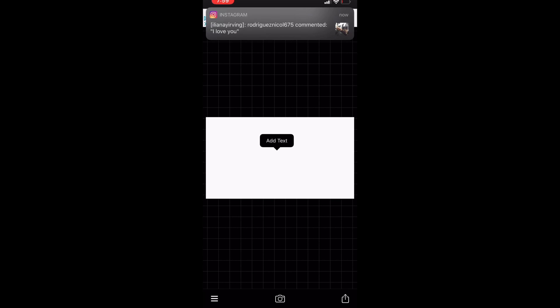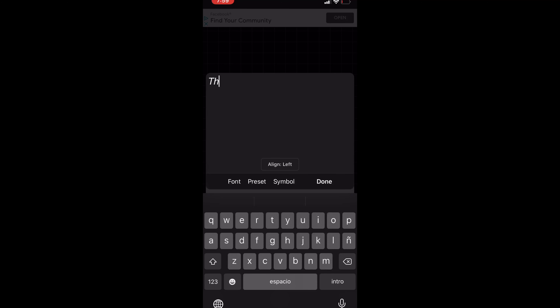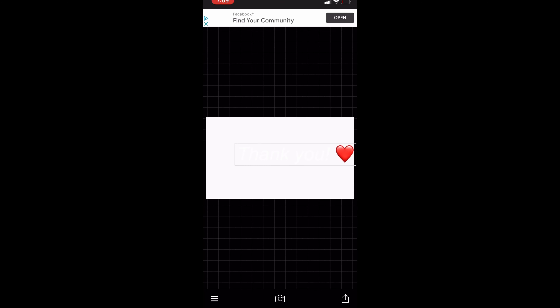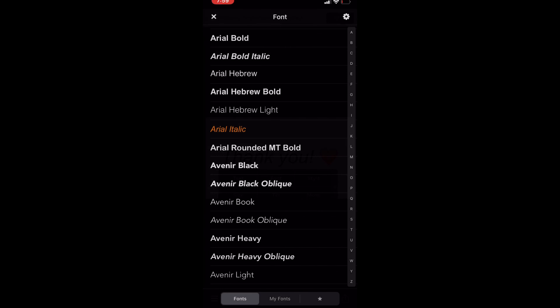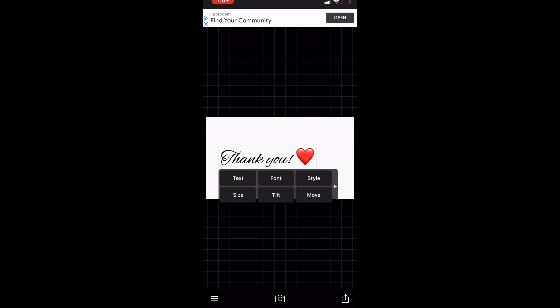Click anywhere you want, then click and add text. Once you add that, you're just going to type anything — so I'm going to write 'Thank You.' You can also change the font if you want, so I'm going to go all the way up and hit Alex Brush — I think that's what it says.